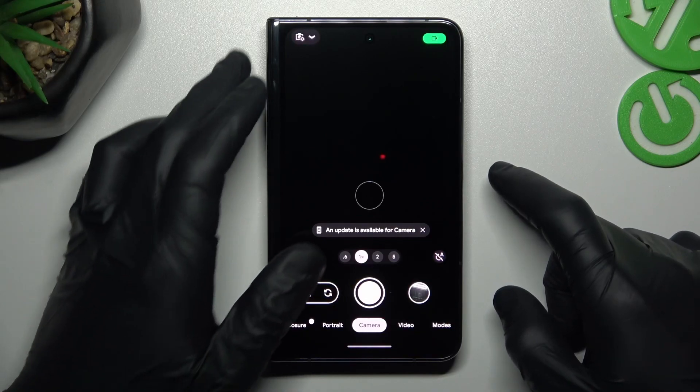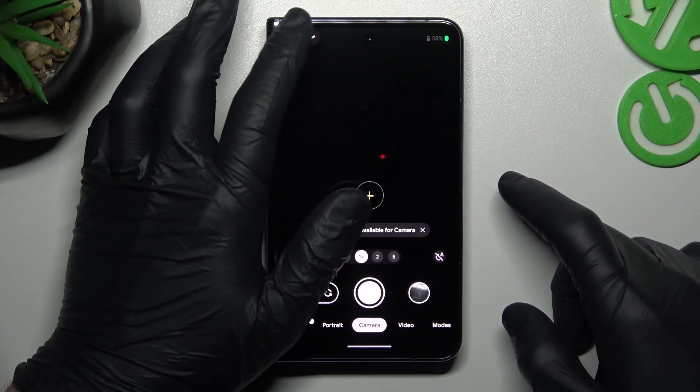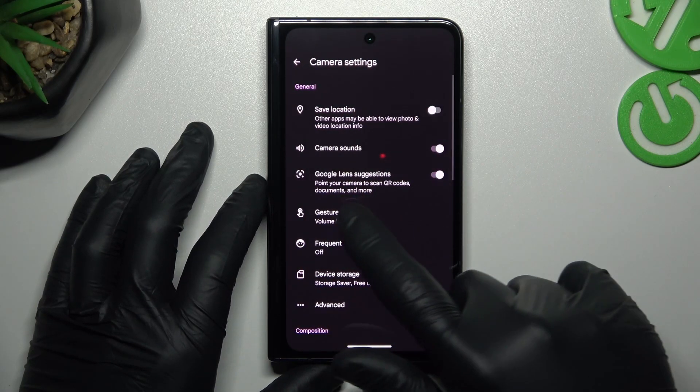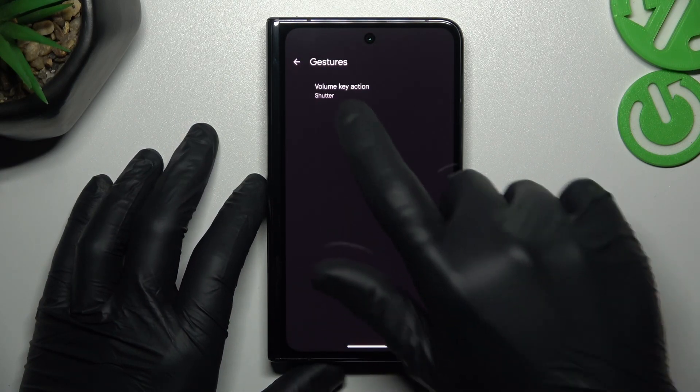First I'll open the camera app, then tap on the arrow icon and choose settings. Now look for the gestures, open it and choose volume key action.